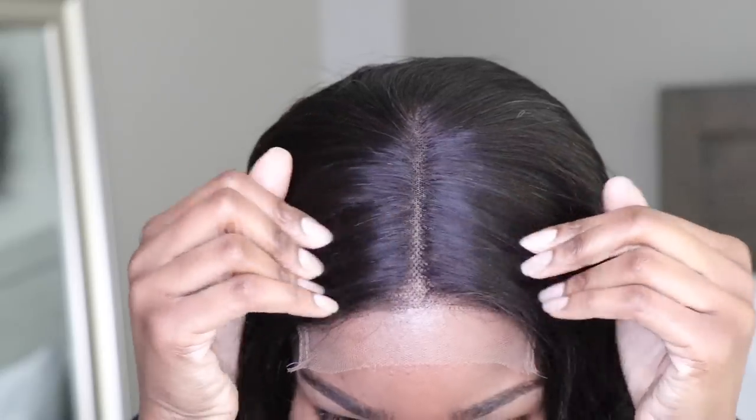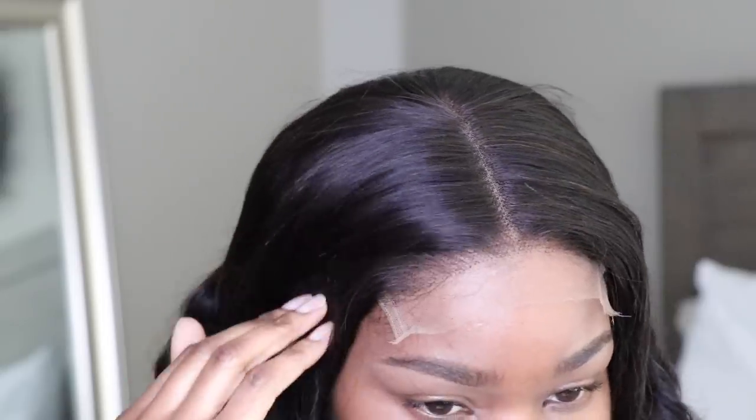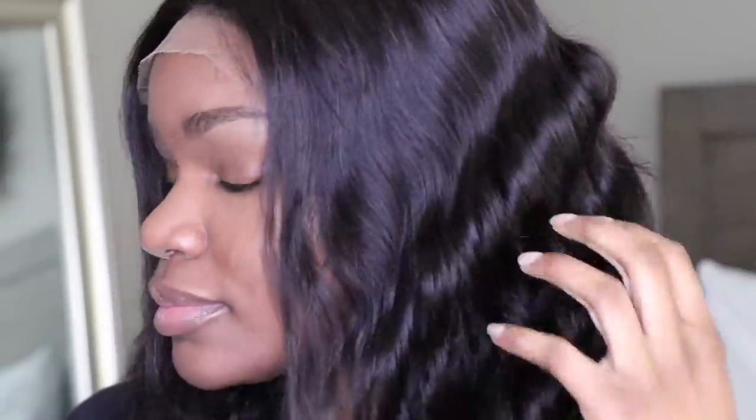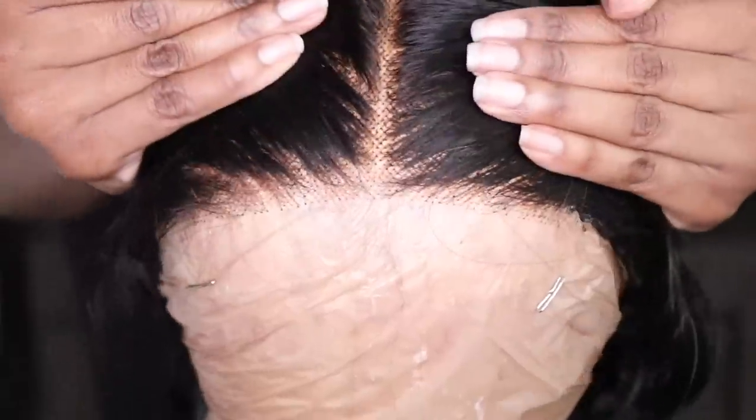Before I do anything to the wig, as usual, I like to put the wig on straight out of the box. This is what the wig looks like. I noticed I didn't have to do nearly as much to this wig as I usually have to do with all my other wigs, so I was really excited. The knots on this wig are already bleached, the hairline is already pre-tweezed, and it has a high definition lace so I don't have to tint it.